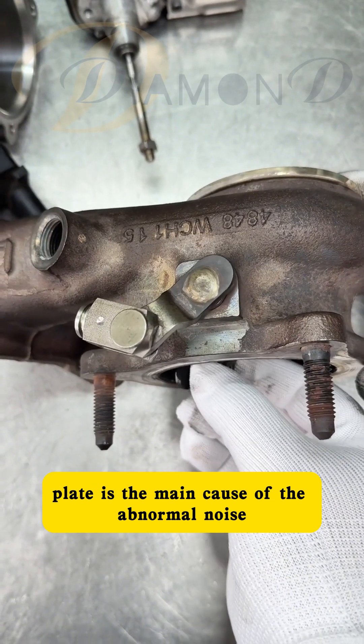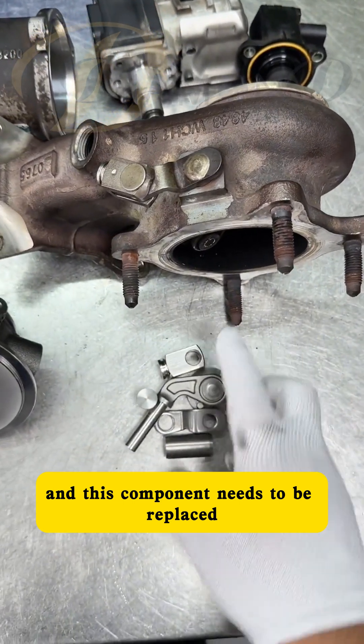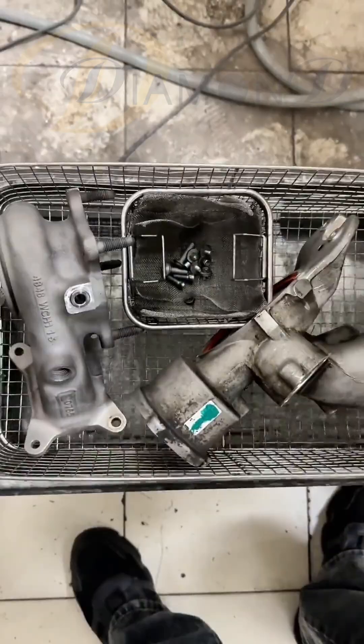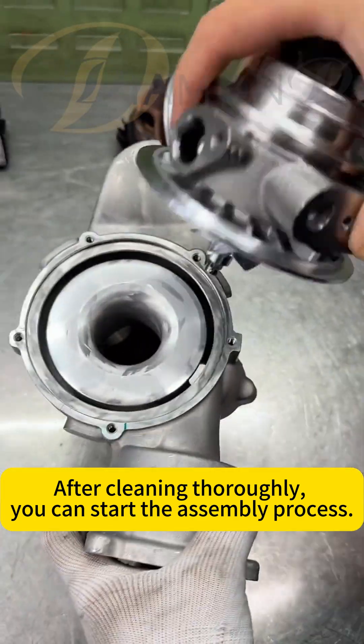The wear on the valve cover plate is the main cause of the abnormal noise, and this component needs to be replaced. After cleaning thoroughly, you can start the assembly process.